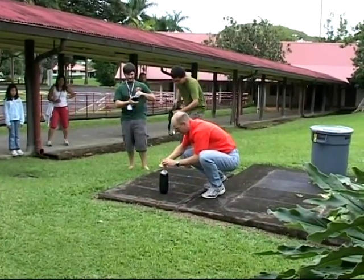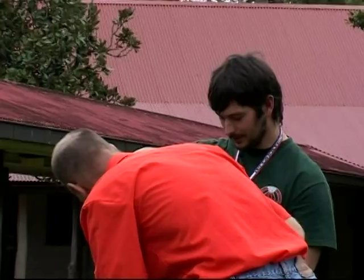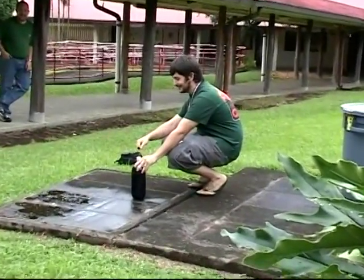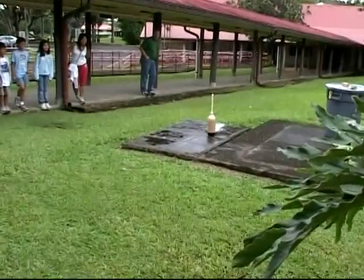All right, here we go, we're going to try it. All right, that was fun. So we're going to increase the pressure now. All right, Shawn — don't get drenched, you've been warned. Oh, that's so cool. Nice.